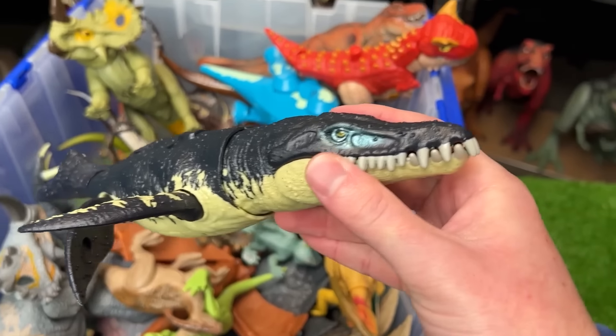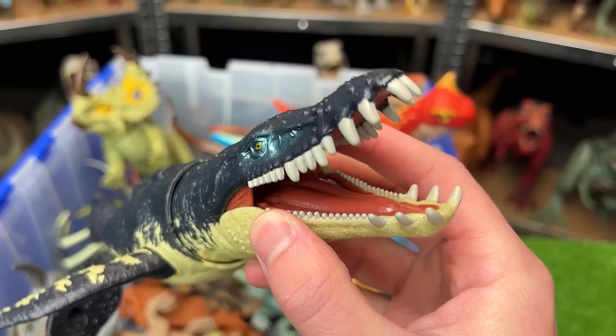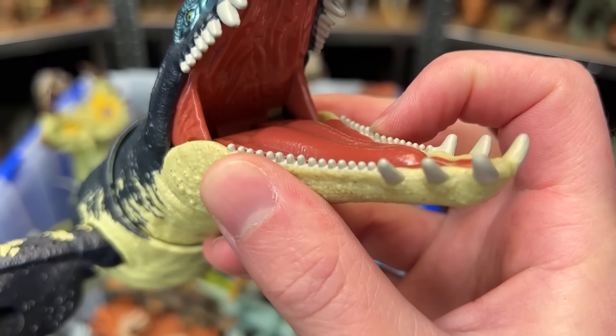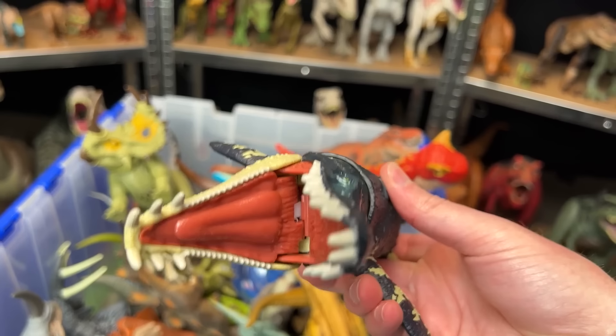This is an aquatic dinosaur. I believe it's called the Kronosaurus. It's got some huge teeth in its mouth, as well as some teeny tiny ones. And it has an action button on its back so you can swing its head back and forth.